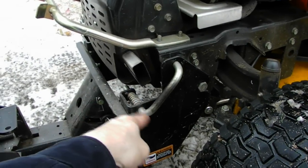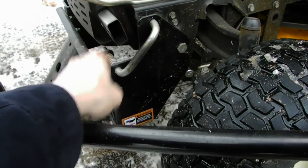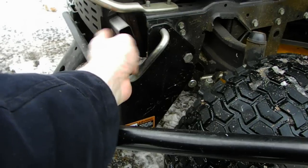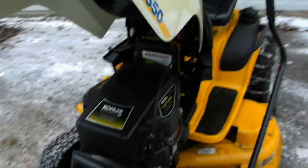This is where the exhaust is, by the way. It does get kind of hot on this one side — I'm going to have to clean that up. The muffler is hot. But this is a pretty good old tractor.